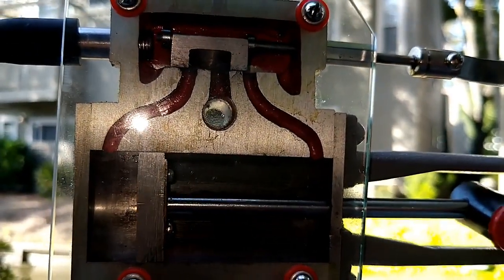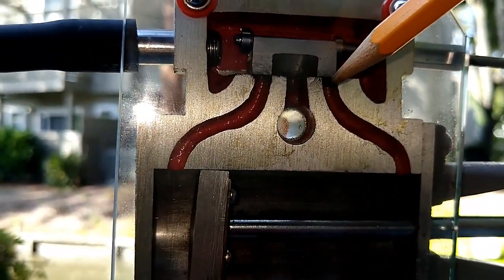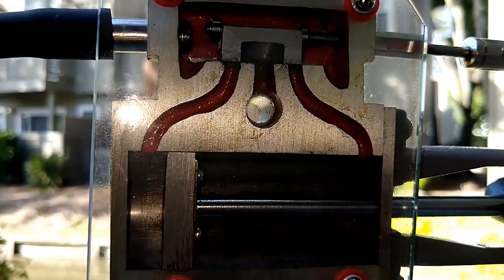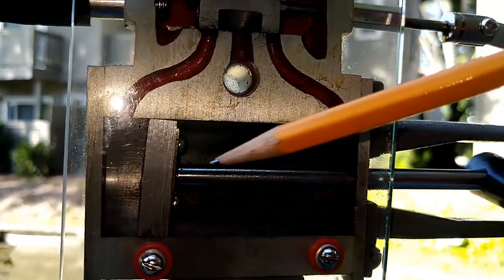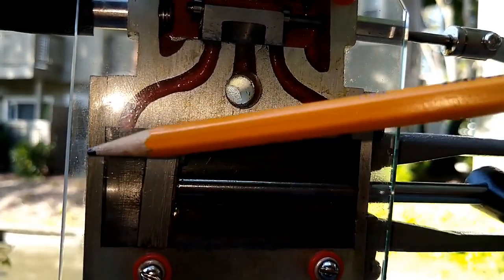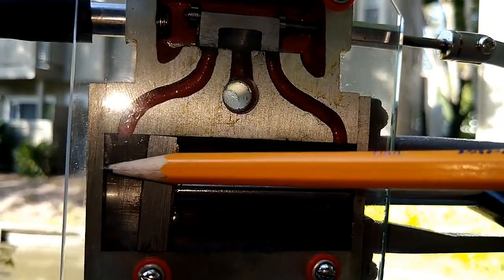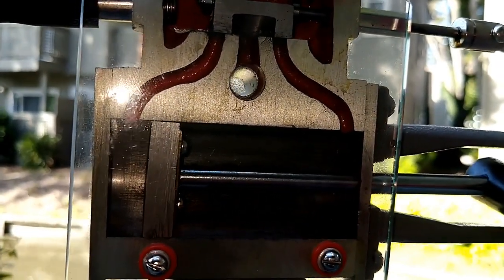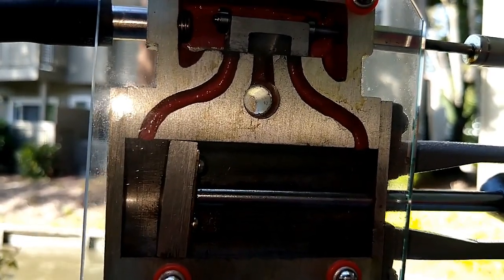As the valve begins to move back it closes off both ports - no more steam is getting in and no steam is getting out. The steam left from the previous stroke gets compressed. That compression slows down the speed of the piston and gets the piston ready for the return stroke. There's a lot of rotational force heading towards the cylinder head, and to slow this down, this steam is not able to get out so it's used as a cushion to cushion the piston before it returns the other way.